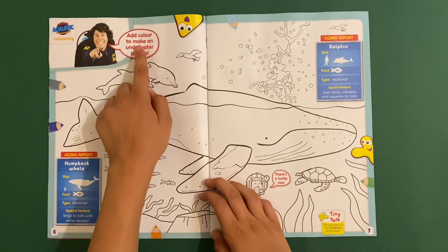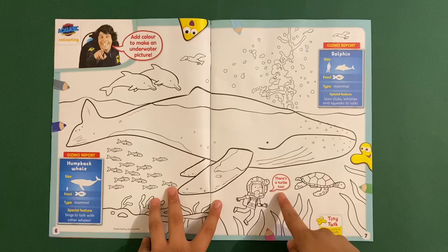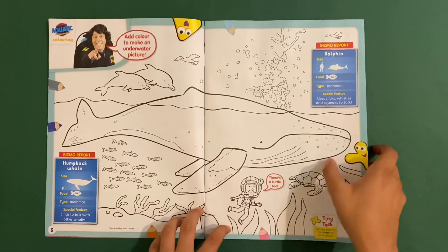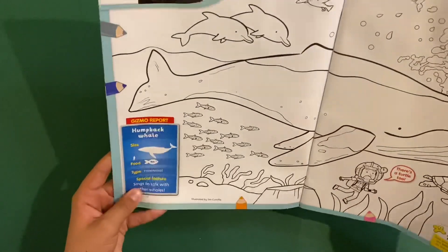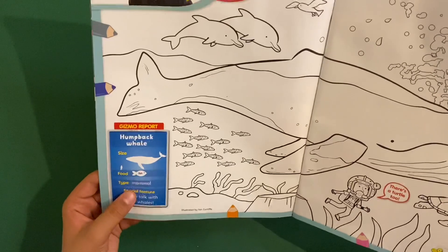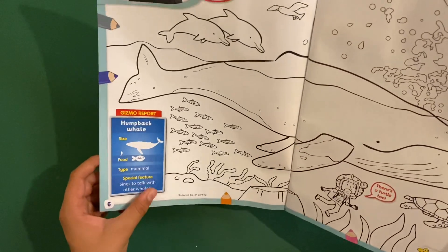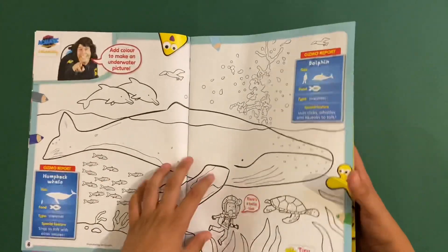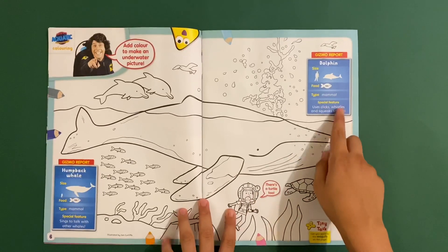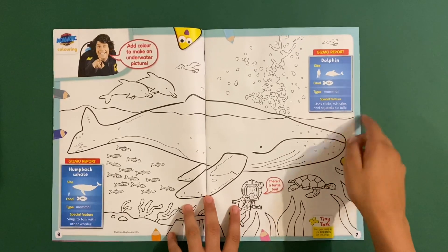Then you've got Ande's Aquatic Adventures - add colour to make an underwater picture. There's a humpback whale and a turtle. There are two gizmo reports: for the humpback whale, food is fish, it's a mammal, and its special feature is that it sings to talk with other whales. For the dolphin, food is fish, it's a mammal, and its special feature is using clicks, whistles and squeaks to talk.